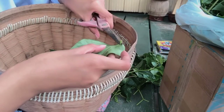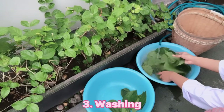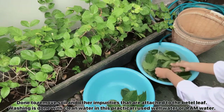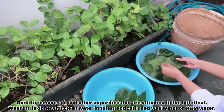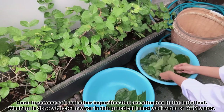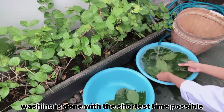You can remove the stems by hand or using scissors. The third stage is washing. Washing is done to remove soil and other impurities that are attached to the material, which is the betel leaf. Washing is done with clean water — in this practical, I use well water. This stage is done in the shortest time possible.